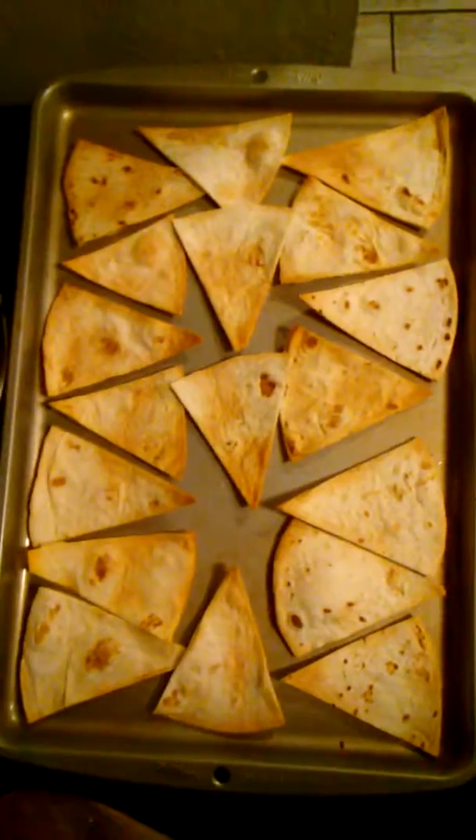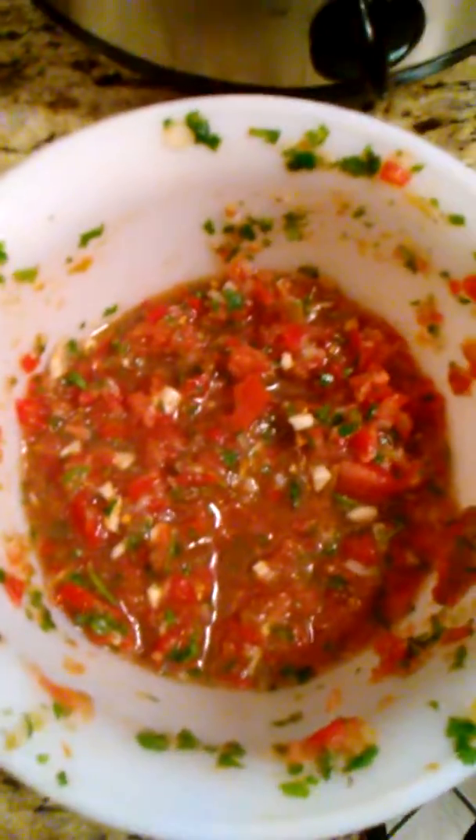I've also baked some tortilla chips. Hopefully those are going to be a little bit healthier for us. We've got some homemade salsa I made last night. It's been sitting in the fridge overnight marinating. Super excited about that — tastes delicious.